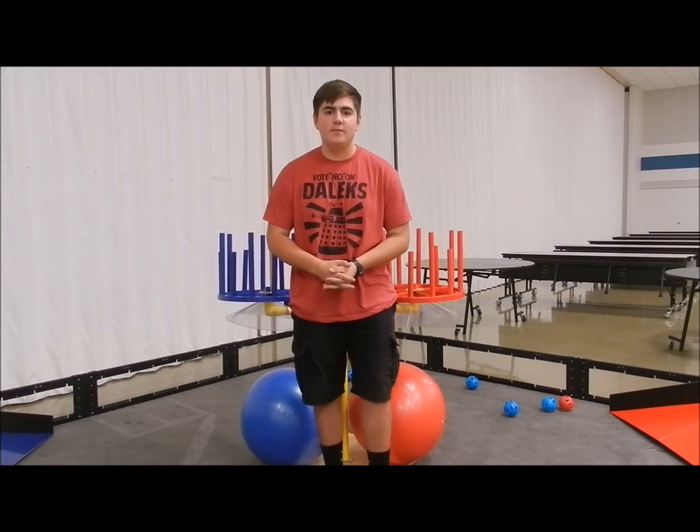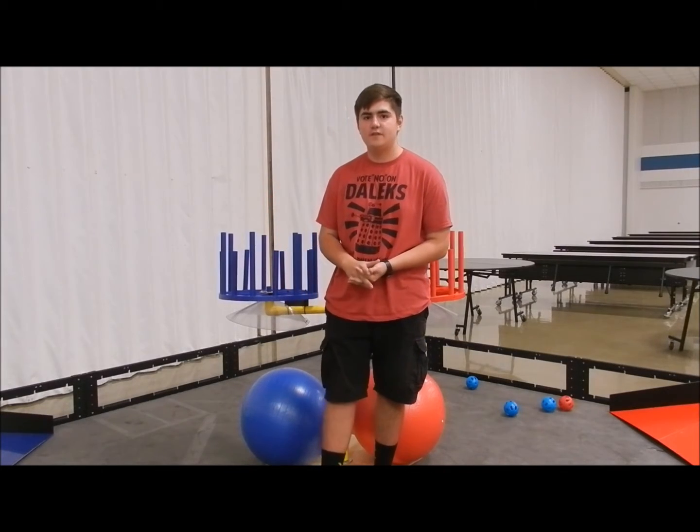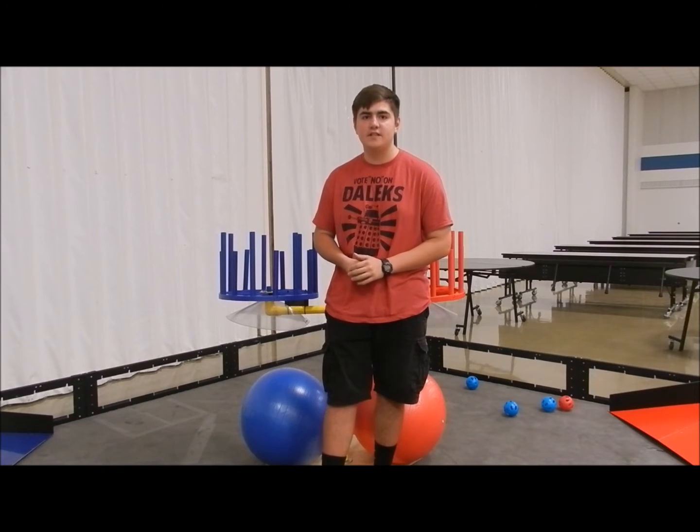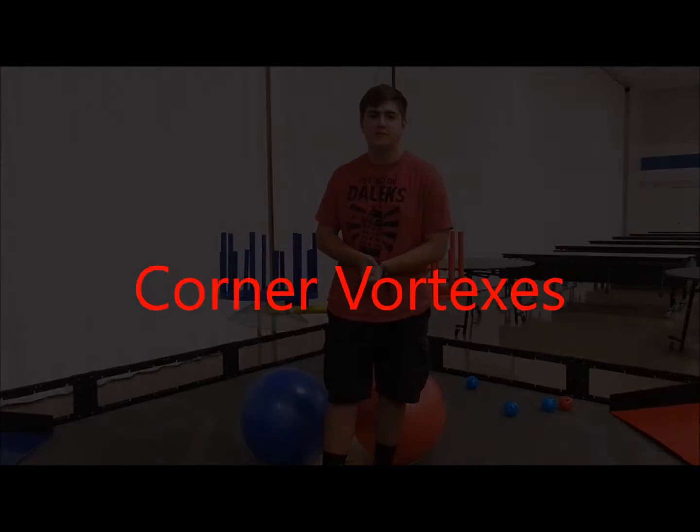Hello, I'm Nathan and I'm the Build Team Manager for Team 3805 Atomic Robotics, and I'm here to share with you some tips and tricks that we found useful to the construction of our field for the 2016-17 First Tech Challenge game, Velocity Vortex.